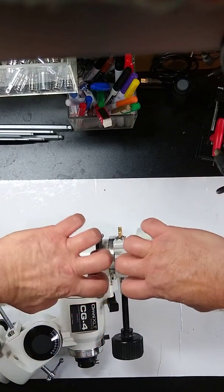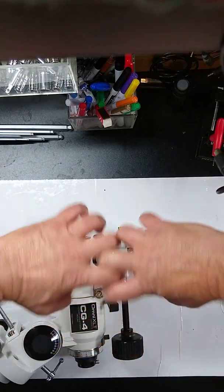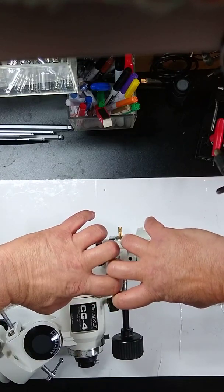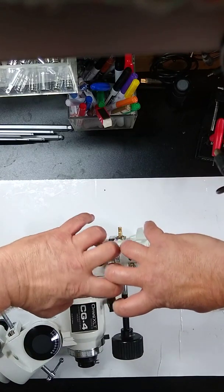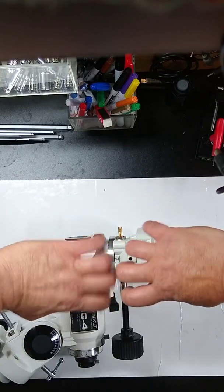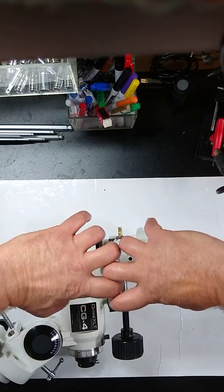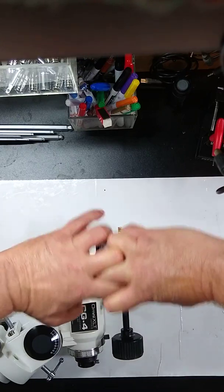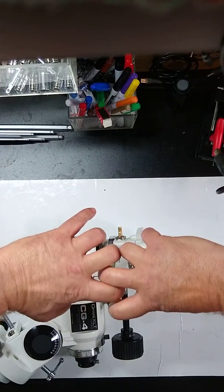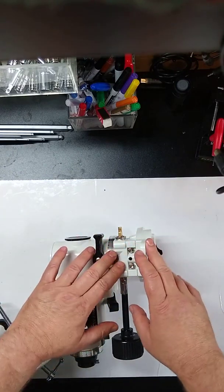Think of the worm gear and the worm wheel as a pair of teeth. You want them lined up just perfectly so they come together smoothly. If you open them up too much, they're going to rattle. If you go too far, they'll skip on each other. Too loose and they rattle; too tight and they bind and can't turn. You want to find that magic point where they move smoothly and there's almost no rattling motion.